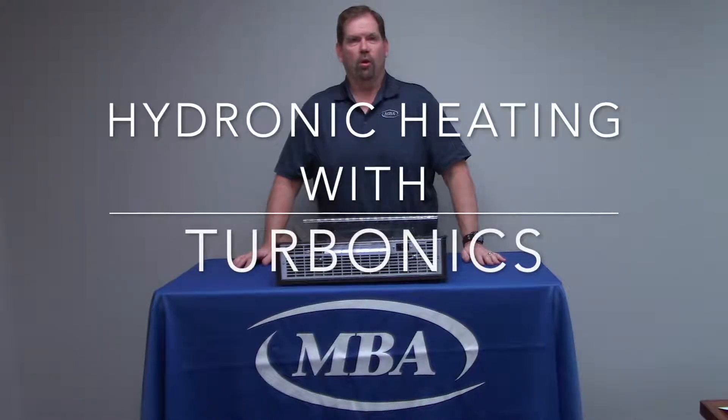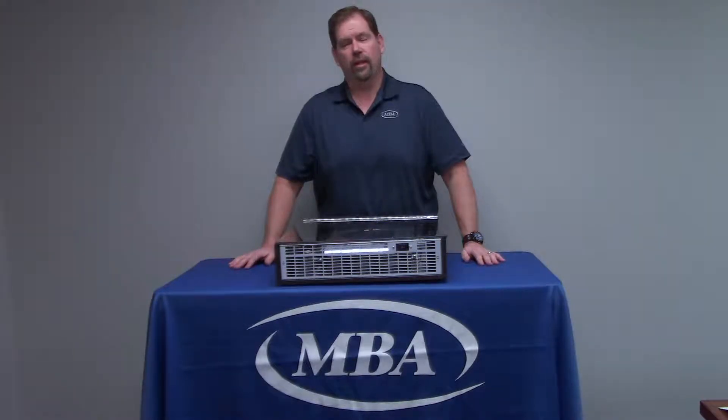Hi, my name is Phil Rennick with MBA Corporation. Today I'd like to talk to you about a product that can be used to heat hard-to-heat areas hydronically, like bathrooms and kitchens. It's a product called Turbonix, and they've got two different models: the Kickster and the Toaster. I'd like to show you some of the special features of each one of those units.